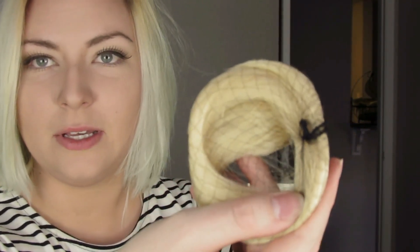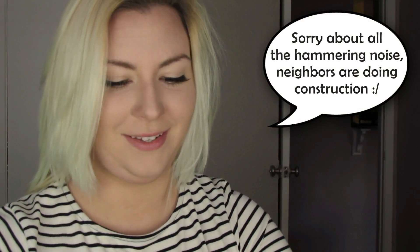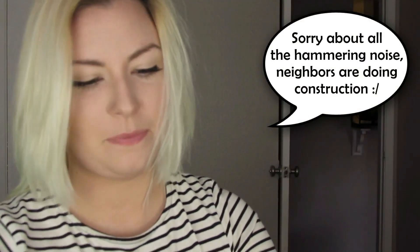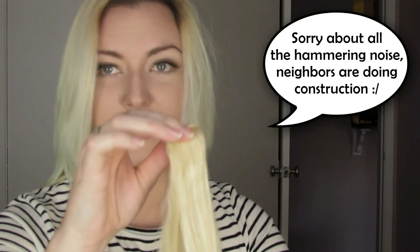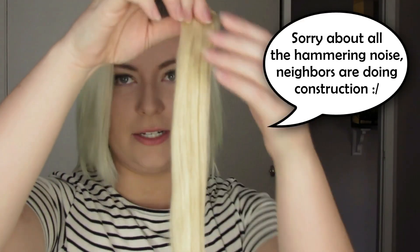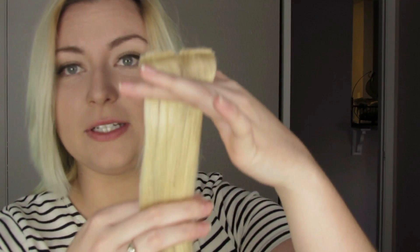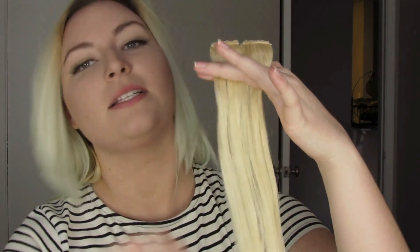So let's look at the tester first. They have the little mesh stuff on them to protect the hair. The tester has two one-clip extensions, and they are super thick because they look like they are double-wefted — because this is the luxury set.